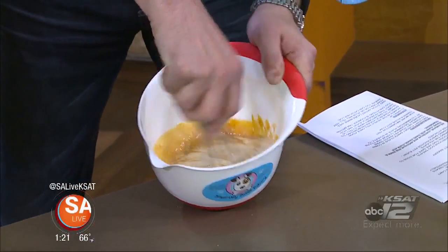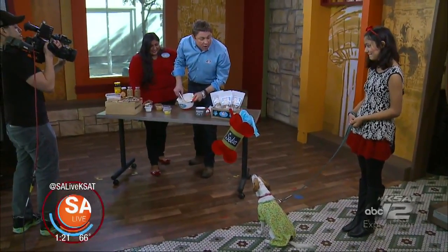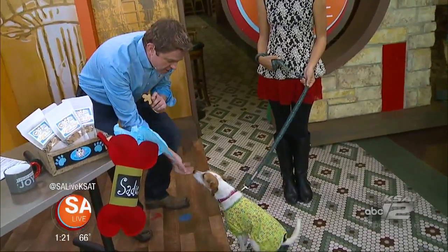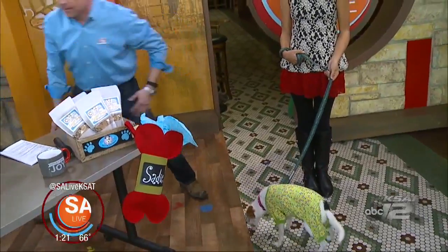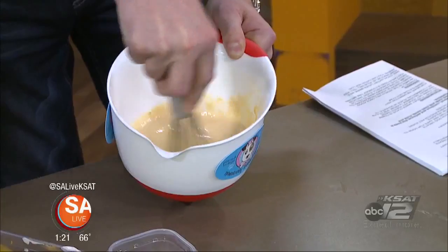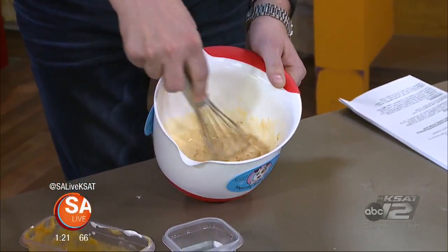We're having Santa photos at the Pot de Rosa shirts location this Saturday from 2 to 4. Now what did we just put in there? That's cinnamon. So we put a little dash of cinnamon. Cinnamon is really good. We also added an egg. We're gonna keep whisking that. And then we can pour it into our cup for our little furry friend.